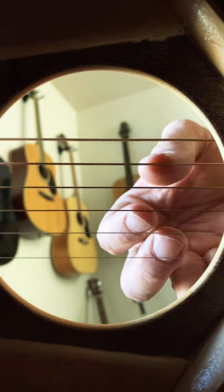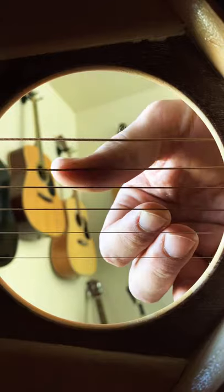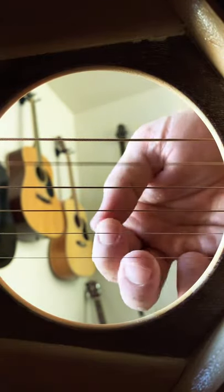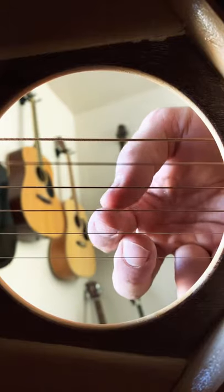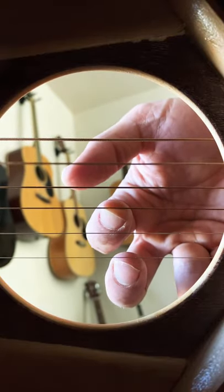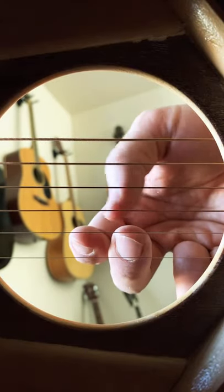We're actually not going to do that. We're going to bring that thumb forward and allow the side of the thumb to hit that string. We're actually using the skin of the finger. The same thing with these two fingers here — it eventually will catch that nail, but not before the string is touching the pad of your finger.